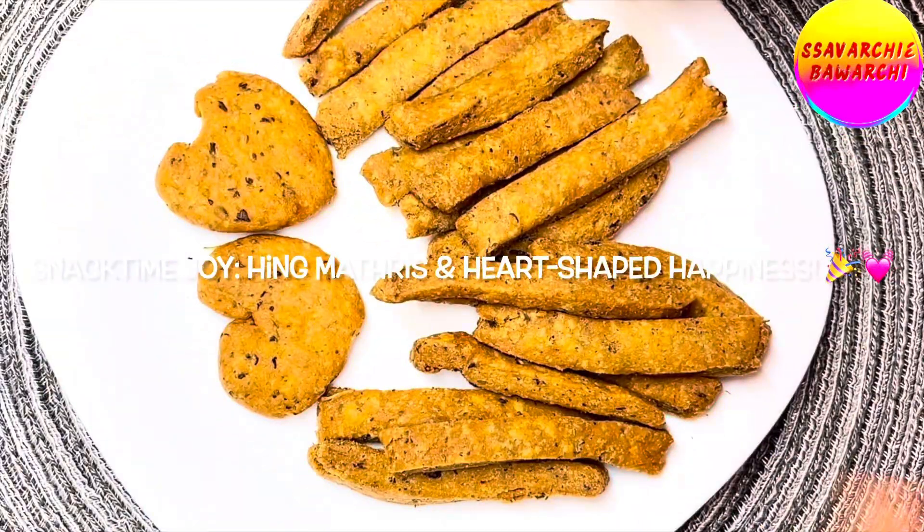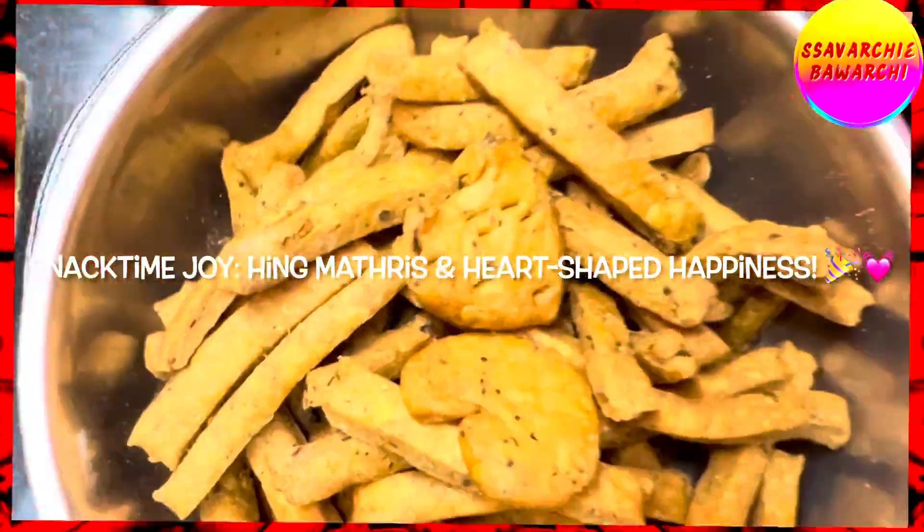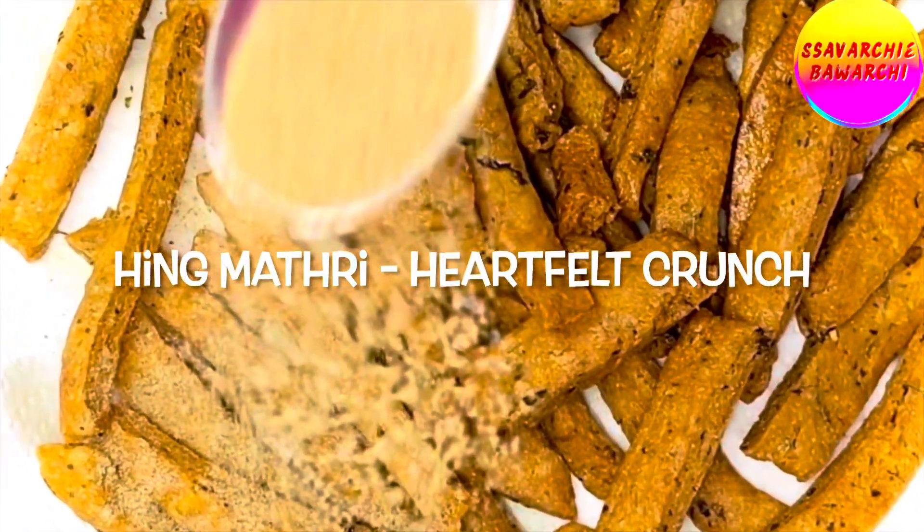So delicious, so tastefully spiced up — they are just like a wow in every bite. Look no further, these matris are pure wow!